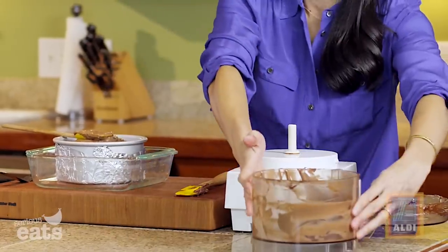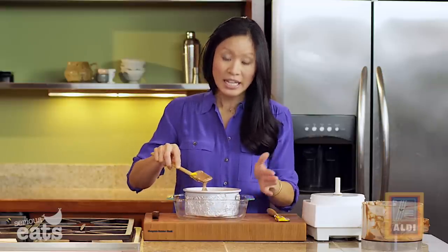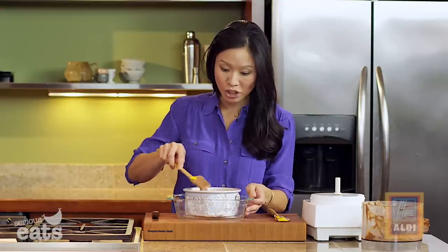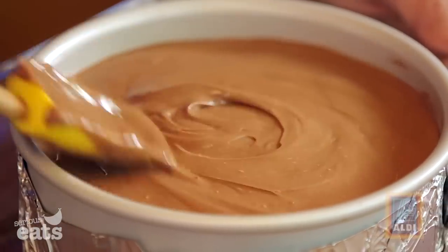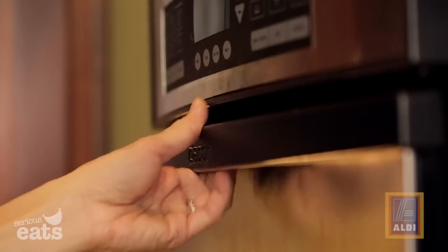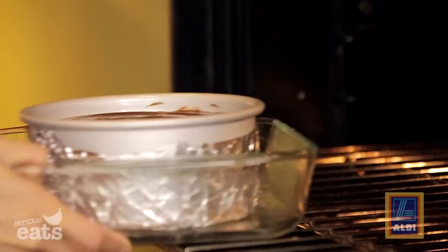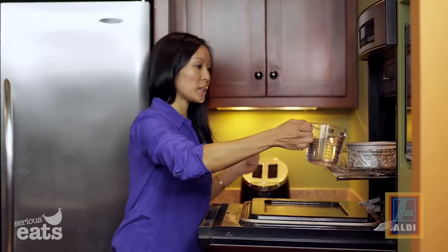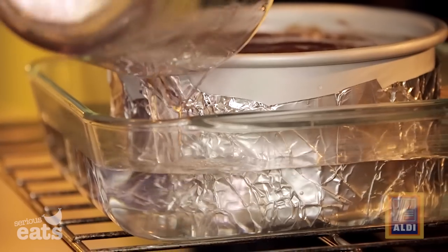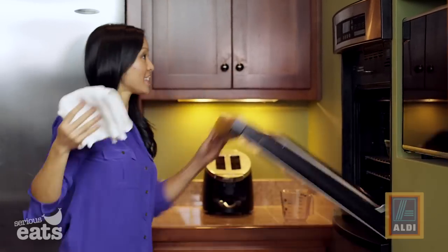Smooth the top really nicely. I've set this little six-inch pan into a nine-by-nine inch baking dish so we can add water and bake this in a water bath. Set your cheesecake in, then fill the water about an inch to an inch and a half up the sides of the pan. Bake for 45 minutes or until it's no longer jiggly in the center.